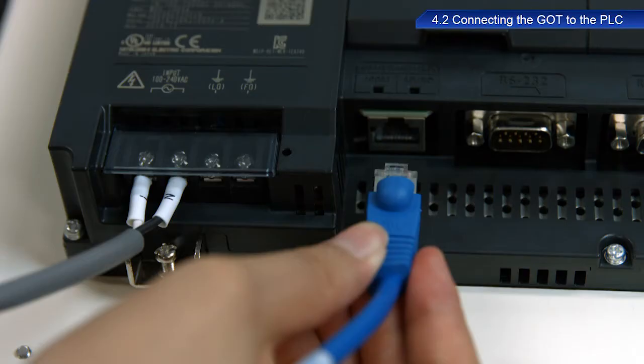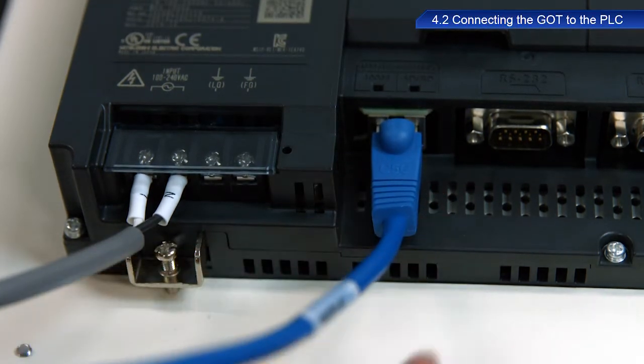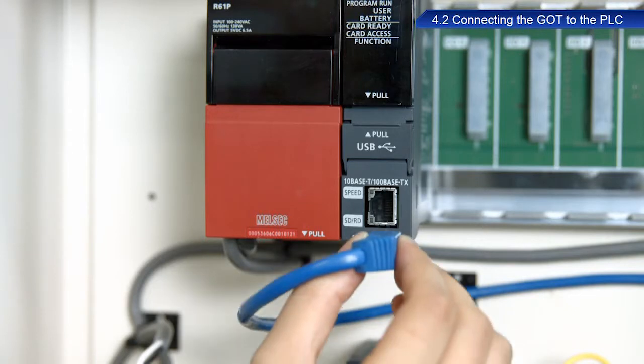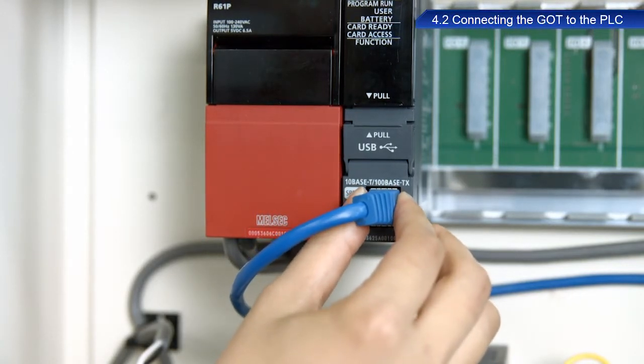Connect the cable to the Ethernet port in the GOT located at the rear of the device. Connect it to the Ethernet port in the PLC located at the front of the device.